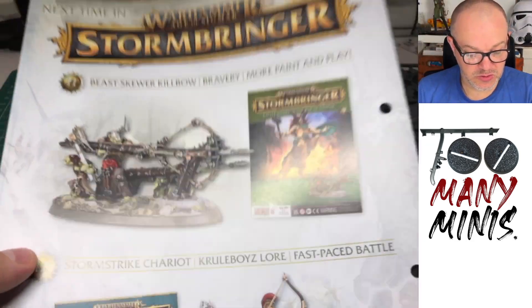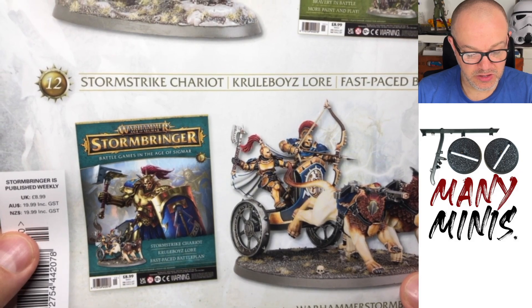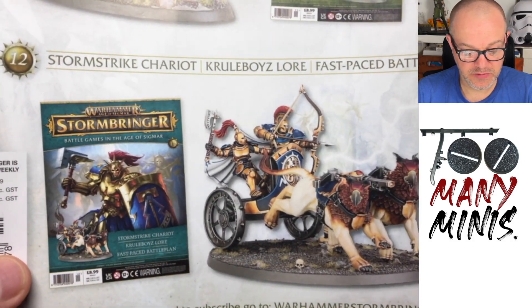Then it's showing us the next couple of issues — some big ones. A B-Skewer Killbow coming up in issue 11, and the Stormstrike Chariot in issue 12. Again, these are great value ones — this is going to set you back a bit at retail, so £8.99 for them is great.